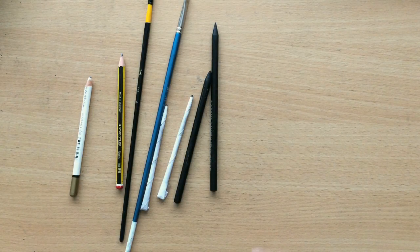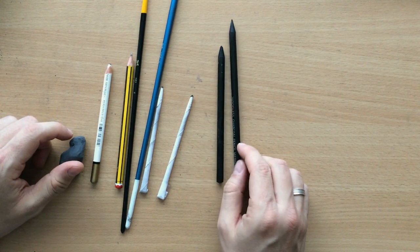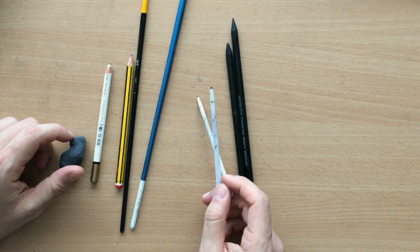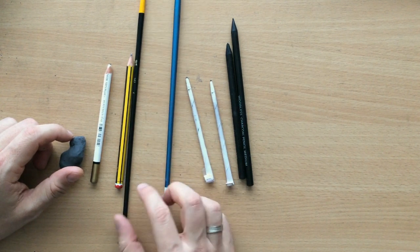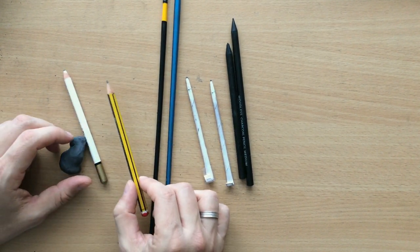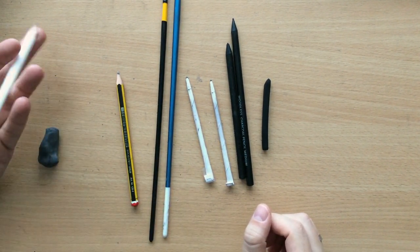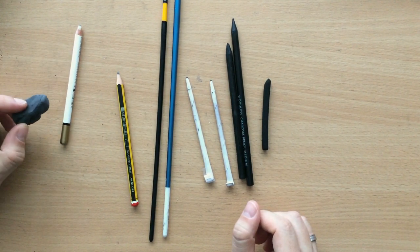First, a few words about my tools. For drawing I mostly use charcoal pencils — these woodless charcoal pencils, a soft one and a medium one — and I also used vine charcoal. For blending I use these tortillions which I make myself, and there's a video about that if you want to watch. I also use these brushes, and for sketching I can use a graphite pencil but I can also use it for some shading. For erasing and drawing highlights I use a pencil eraser and a kneaded eraser which you can mold and shape according to your liking.